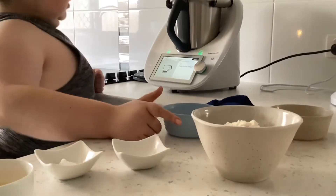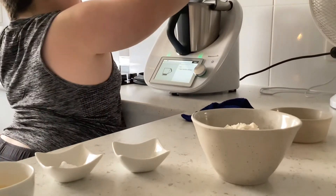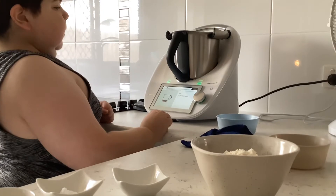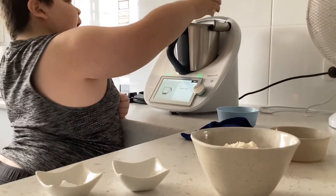Now the next step: you need to have some vanilla extract — one teaspoon of vanilla extract — and one egg, a whole egg.